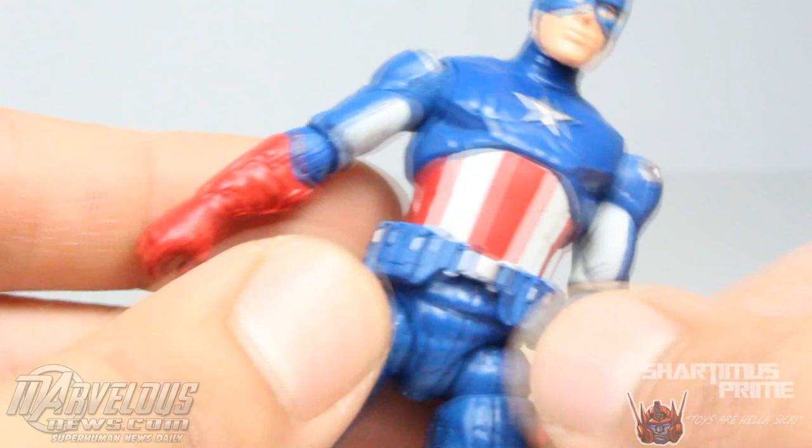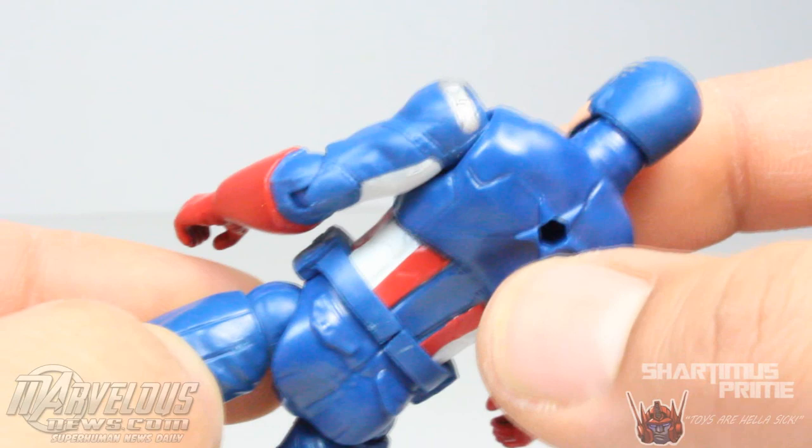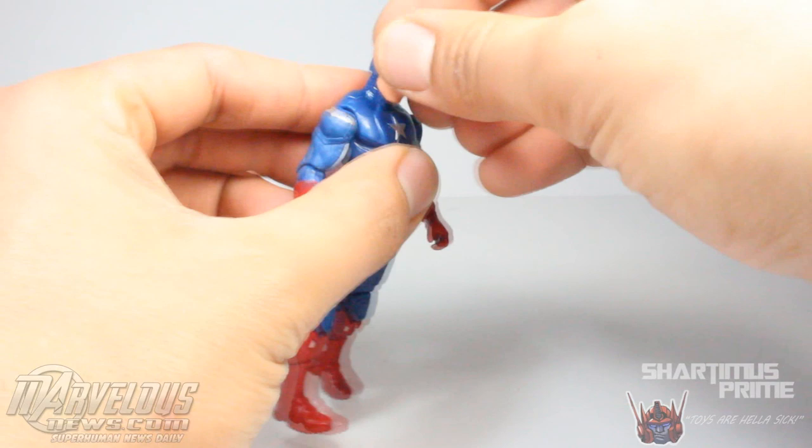This guy has the holster, this guy does not. Little silver paint applications over here, none over here. I think the Avengers one overall is a better figure, but this one doesn't look bad. Nice treads at the bottom of his feet, he has peg holes. And here's a look at the back of the figure — looks like they missed a spot over here, I think that should be white. They didn't paint the star either — this one has the middle painted white and has a painted star.